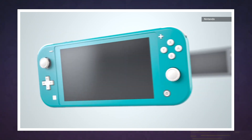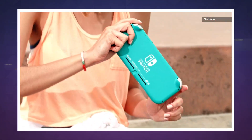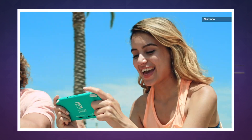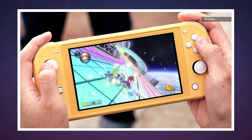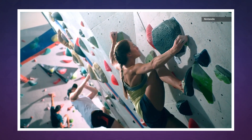Hitting that price meant Nintendo had to make some compromises, and here is the biggest. When I say the Switch Lite is meant for handheld play, I really mean it. The controls are built right into the sides of the console, so you can't remove them for Joy-Con fun. You can't connect the Lite to a TV at all, either, and beyond those surprisingly dramatic changes, Nintendo also did away with HD rumble and the IR sensor.